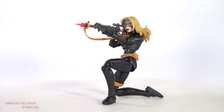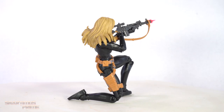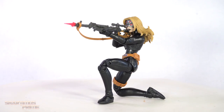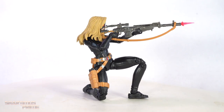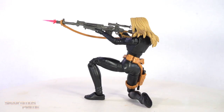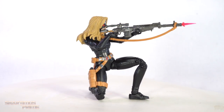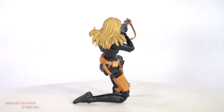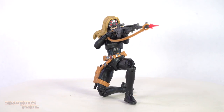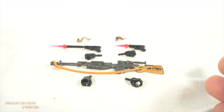Here's Yelena Belova out of the packaging, and there's a bunch of reused stuff going on here with this figure — you need to know that, especially if that's something that justifiably irritates you. But there's also new stuff here that I do like. The accessories are all things that we've seen before and they don't look too bad, though there's also some new stuff with the accessories too. The figure comes with the build-a-figure piece.